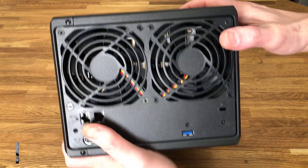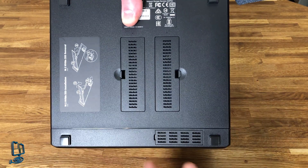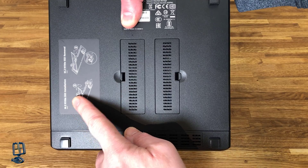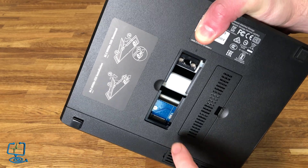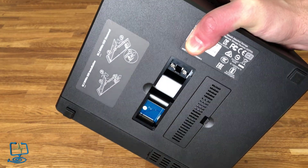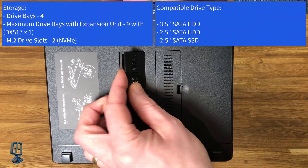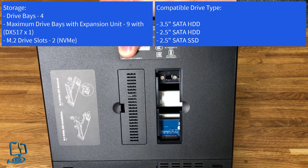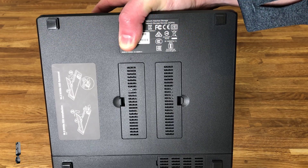On the underside of the unit we'll have a look at the two M.2 drive slots. There's a small instruction label here — M.2 NVMe SSD installation. All you do is pull the cover over and there's a small mount in the bottom; you just drop the drive in like you would when building a PC. There are two of these on the DS920 Plus — two slots for your M.2 NVMe SSDs.